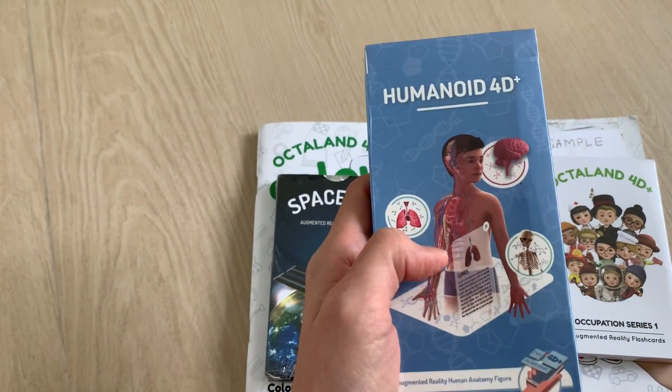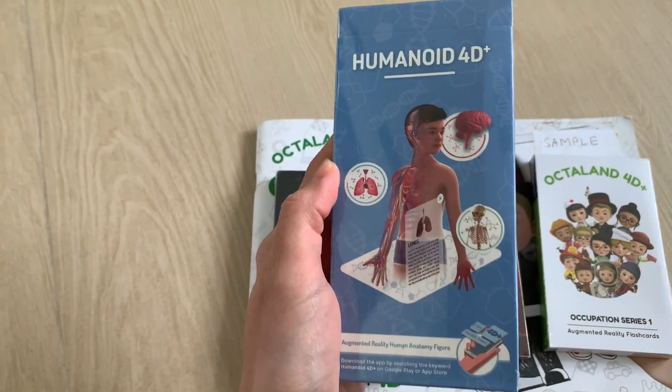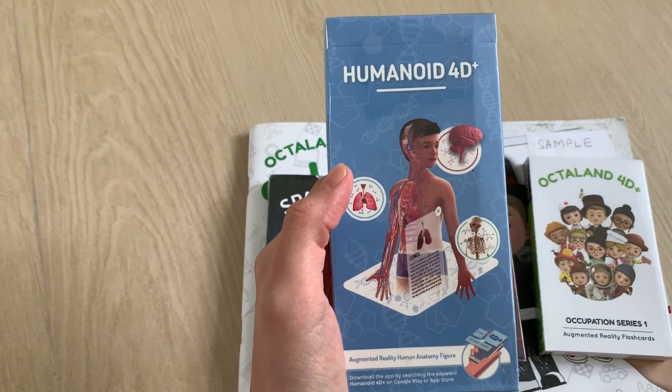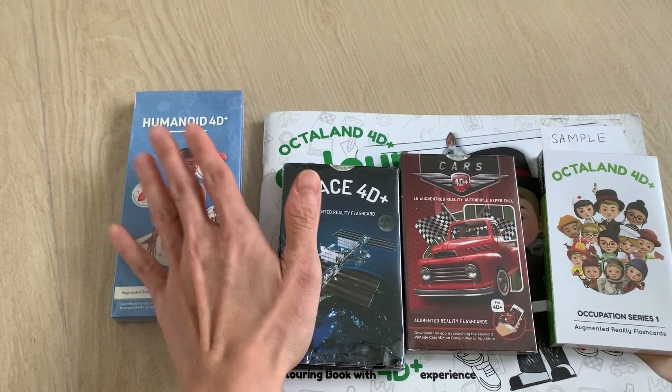With the Humanoid, the kids can learn about the body system, the organs, the muscles, and the sensory system. It will come alive so the kids can have some visualization instead of just reading the book.